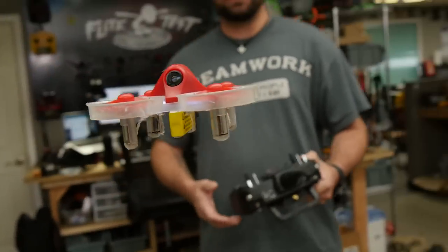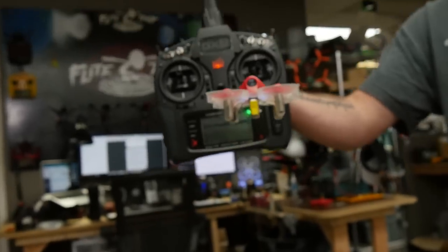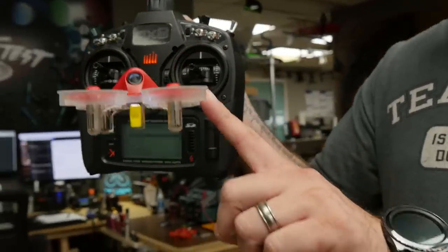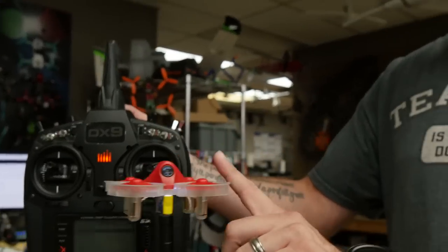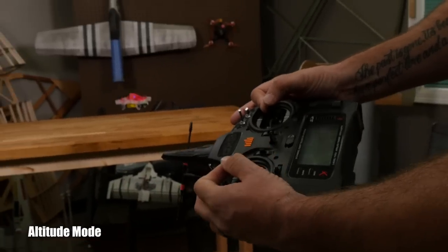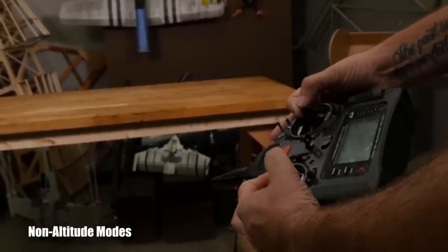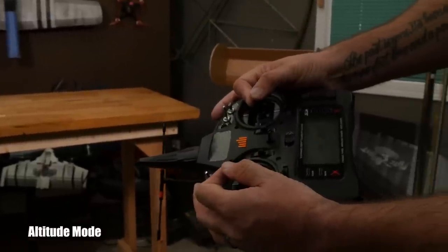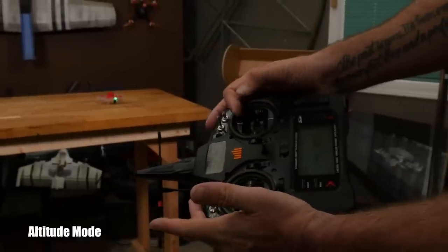One of the cool things that they've added to the Inductrix FPV Plus, that they didn't have in the other renditions, is the fact that it has a true altitude mode. So if you set your throttle at like 55%, it's gonna hold that altitude. You can actually trim it up and just sit back and watch it fly itself. Another thing I like this mode for is throttle control — my kids have a problem with slamming the throttle up and down and not really doing the fine movements that are needed. So this kinda softens all of that, and while it's holding its own altitude, you're able to go up and down with the throttle a lot faster than you would be able to otherwise.